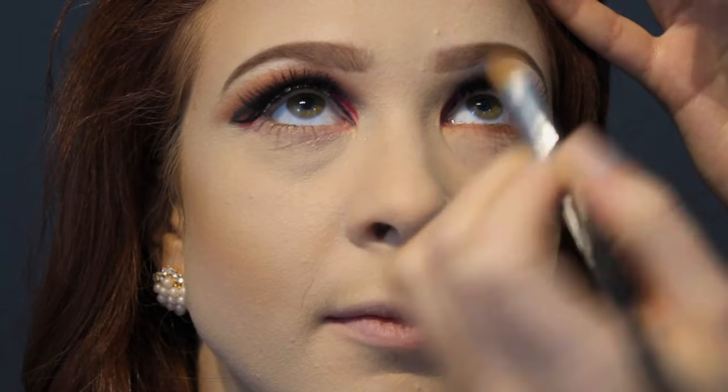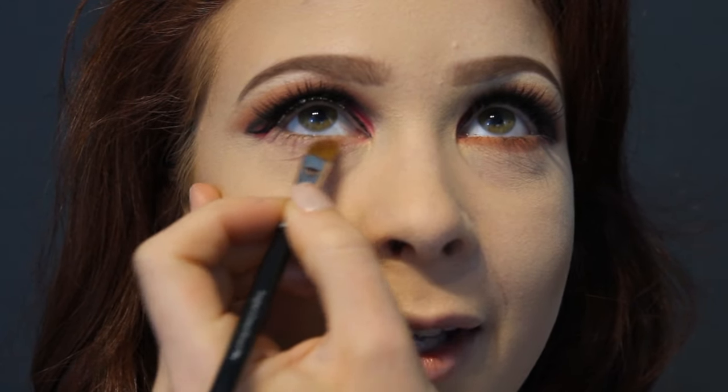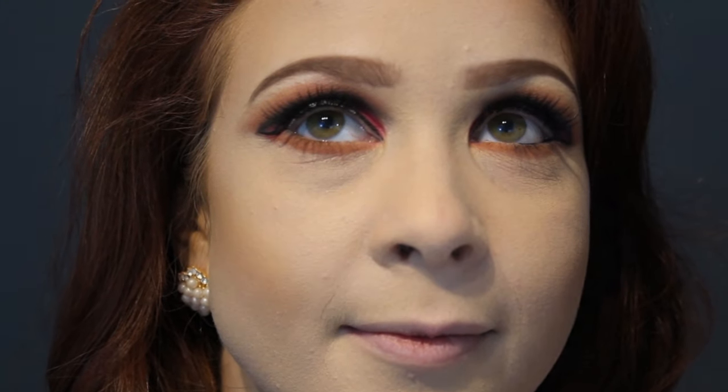Both eyes are done now. Because I wasn't 100% sure of what makeup colors and look I was going to do on her, I had a bit of a play first, then once I mastered it I replicated it on the other side. I'm using Tawny Temptress — the first socket crease color — to smudge under Rachel's eyes, then going into the waterline at the bottom with a black gel eyeliner.